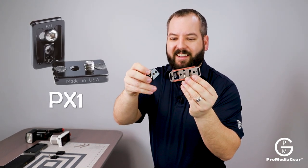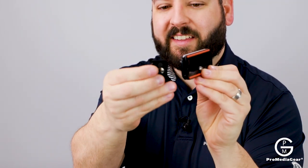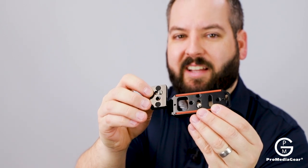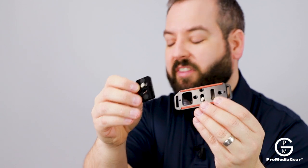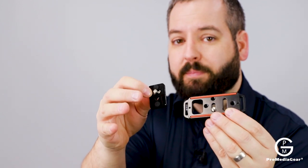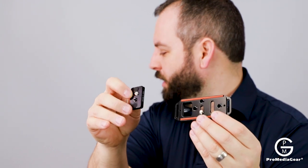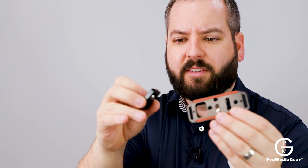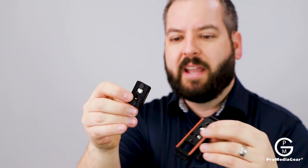See the difference there? This is still ARCA compatible — it's the same width as the other one, but it's going to be much, much shorter in length. The reason for that is now you can put it on different things, maybe a monitor, maybe a flash. You could technically put it on a GoPro. I've got the Light camera today to show you, and we've even got a small point-and-shoot to demonstrate.